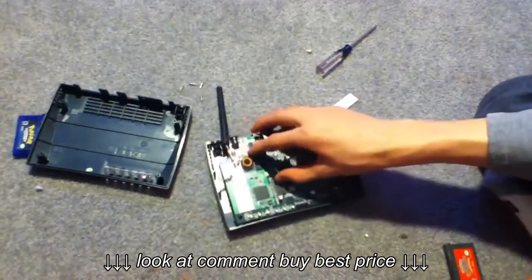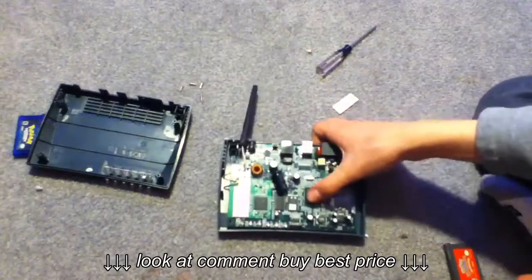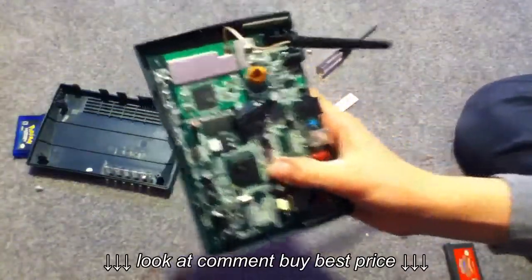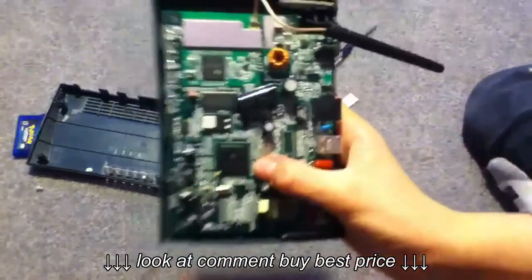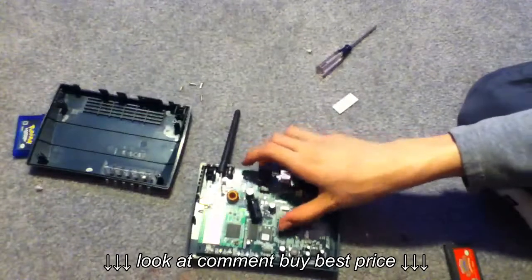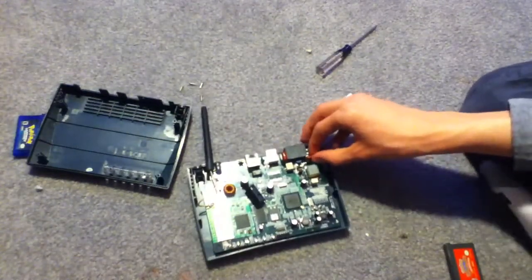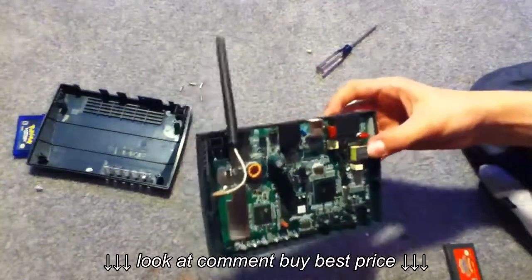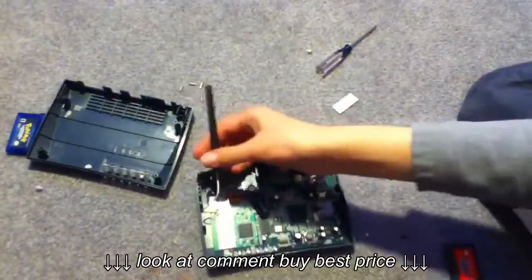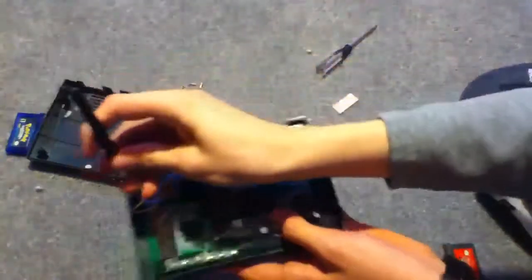This shielding probably blocks signal interference. And here is the main chip — looks like it's a Texas Instruments. You might not be able to see it in the video, but that's the main chip. There's a big 220 microfarad — or, sorry, just farad — capacitor. And just some basic components.